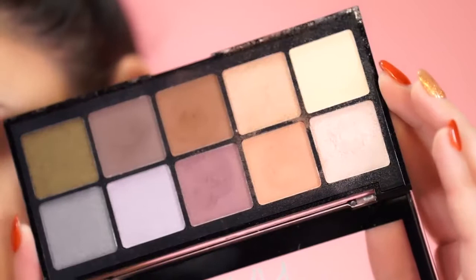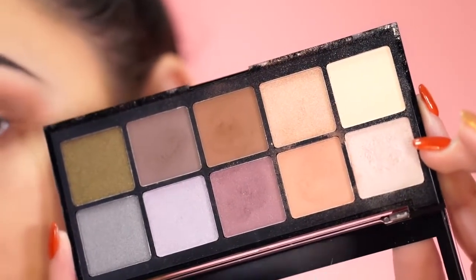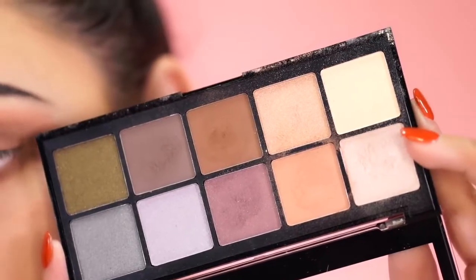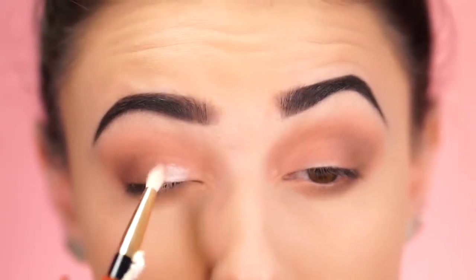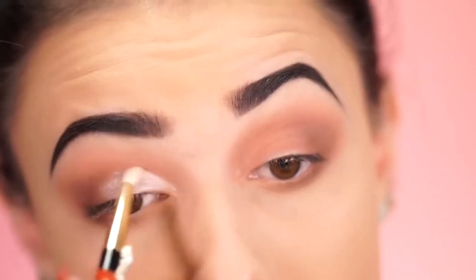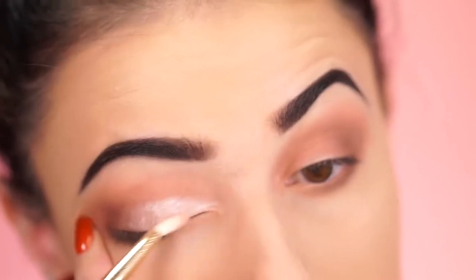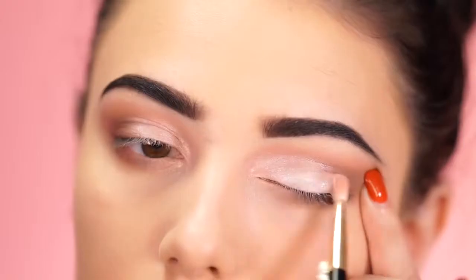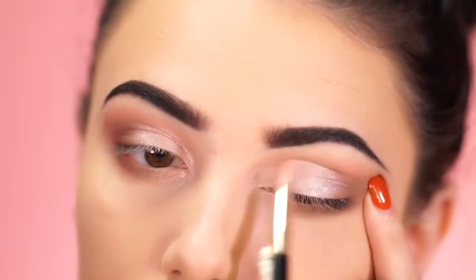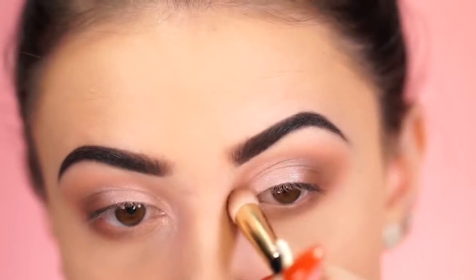I blend everything together with a blending brush. For the lid color you could use any color you want, but I'm going in with the lightest shade — a really shimmery one — applied directly to the lid. I sprayed my brush with a little moisture spray to make sure the color comes out really pigmented and vibrant. Adding this light color to the inner part of the eye really opens it up and keeps it big and not closed off.